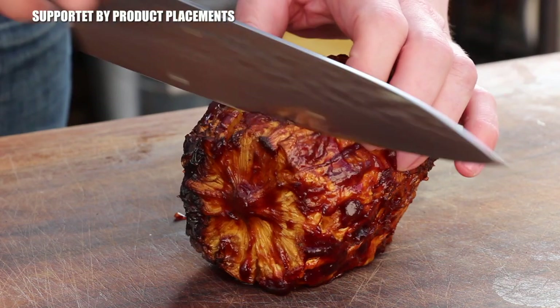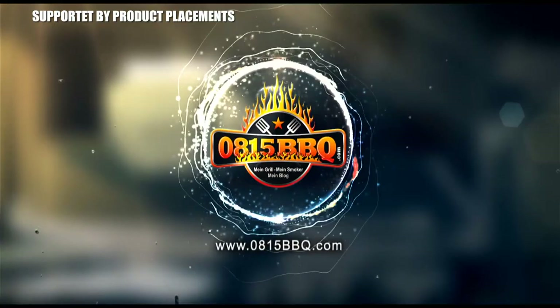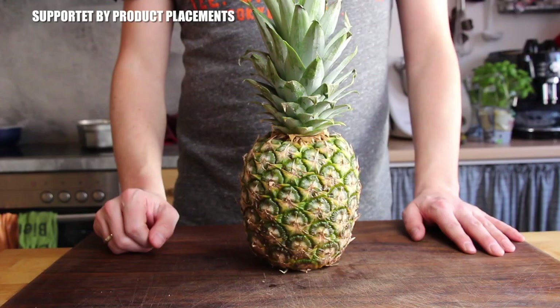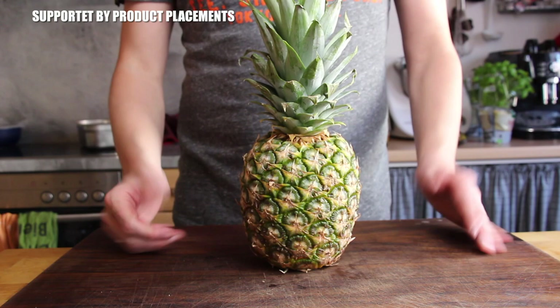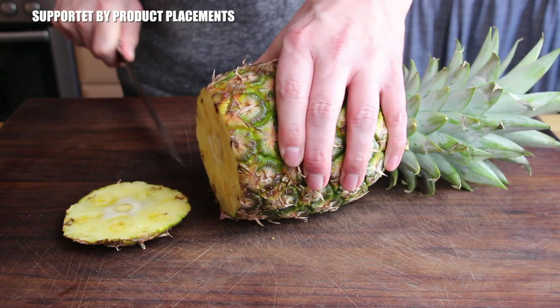Alright folks, today I'm gonna show you how to prepare this smoked pineapple. It's time to grill. Several weeks or months ago I made a video about a smoked watermelon and the reactions were so funny, so I decided to create something similar with a pineapple. I hope you are all into pineapple.